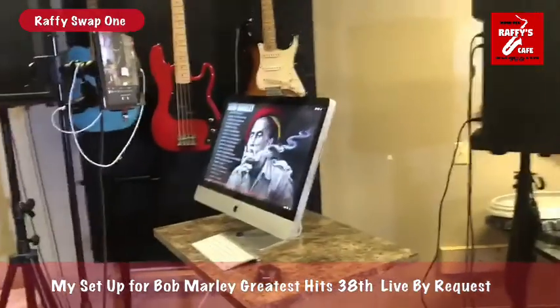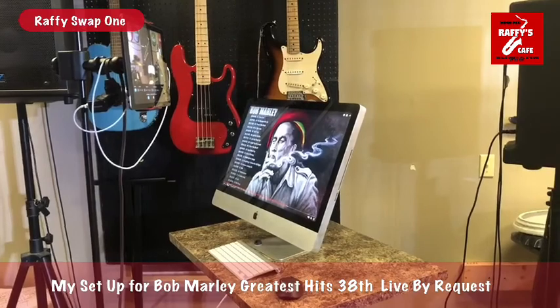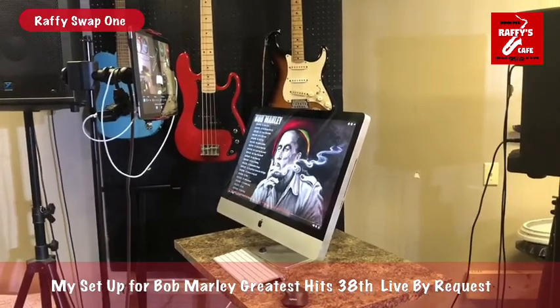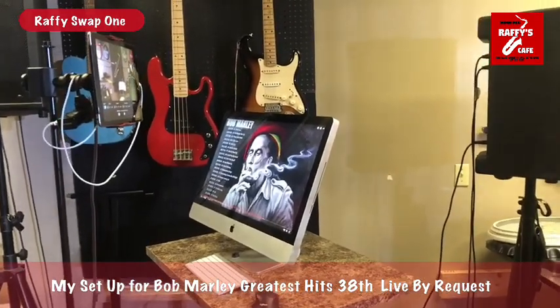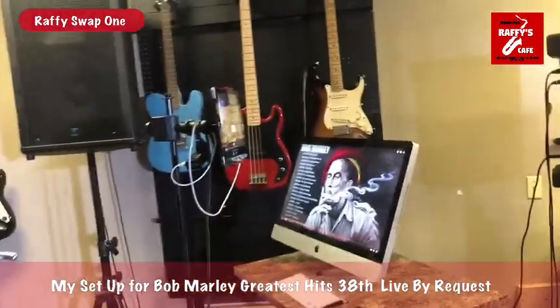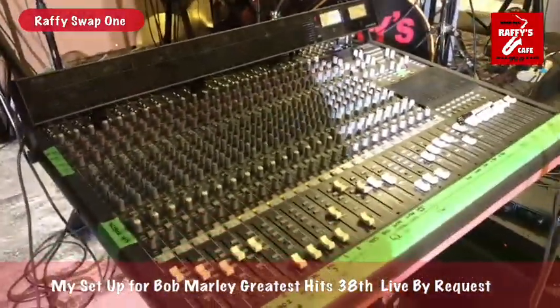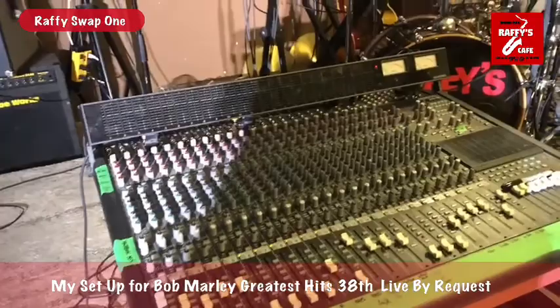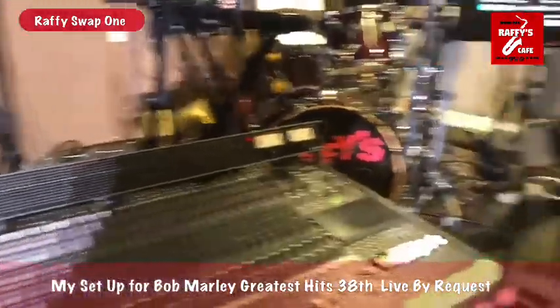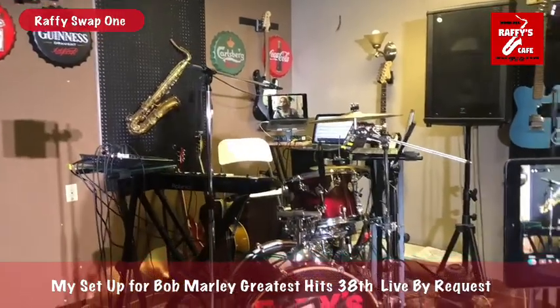I have my iMac here for monitoring requests from the audience while I'm performing — I can check it here. I also have my 24-channel Mackie mixer with everything reconnected. That's really all my setup.